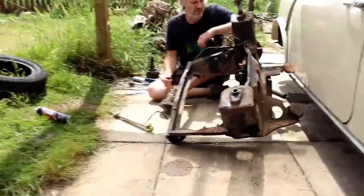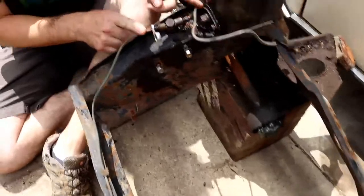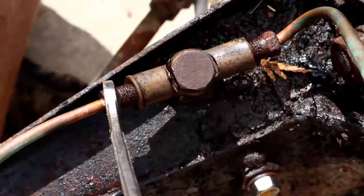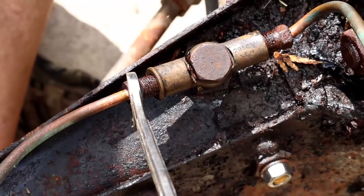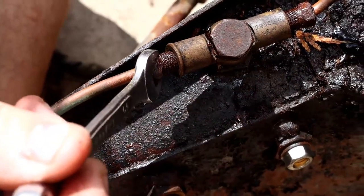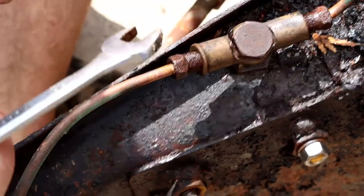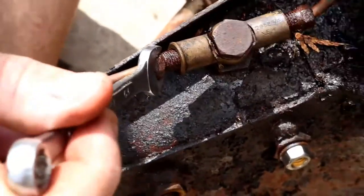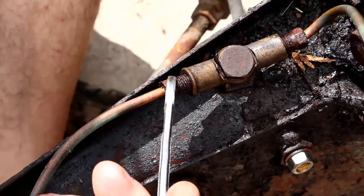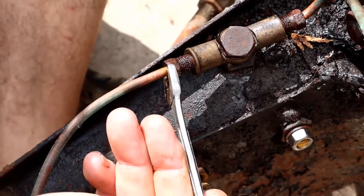With brake pipes, it's hard to say what size they are because for a start they're going to be rusty. They could be imperial, they could be metric, you just don't know. In my case the 10mm spanner fits the best. I do actually have some brake spanners which work quite well, but I'm renewing all the brake pipes so I don't really care what happens.